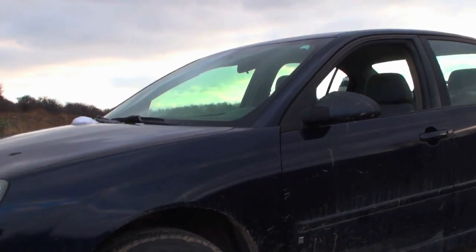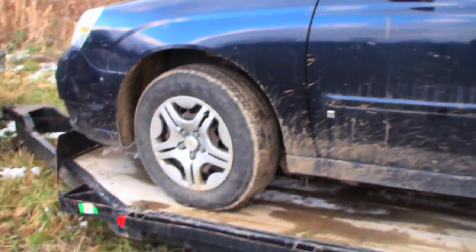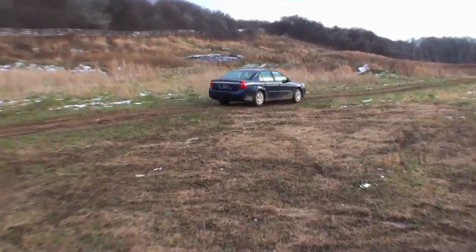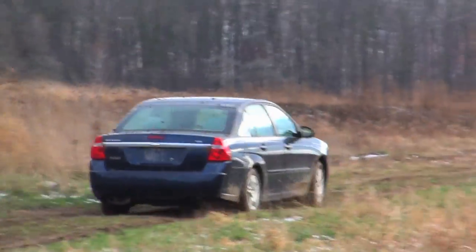So this is our new whip, new Malibu. Freshie. I don't know what's wrong with it but it looks still roadworthy. Would you just look at it? The old e-brake's stuck on. Yeah well, it's just a Chevy.